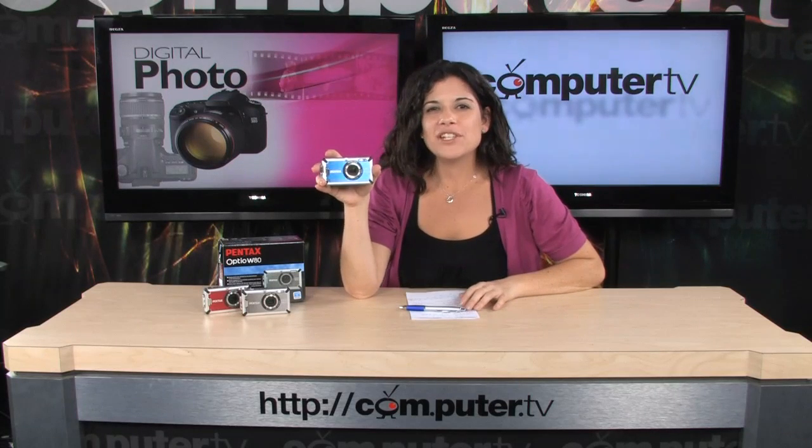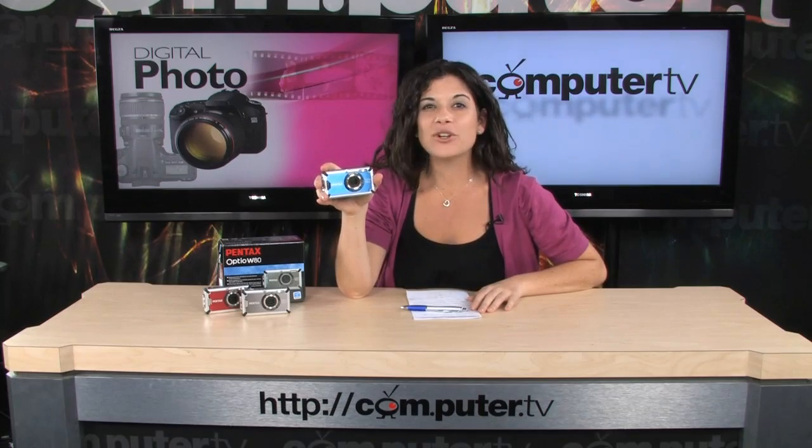I've got the Pentax Optio W80. It's waterproof, shockproof, and cold proof.